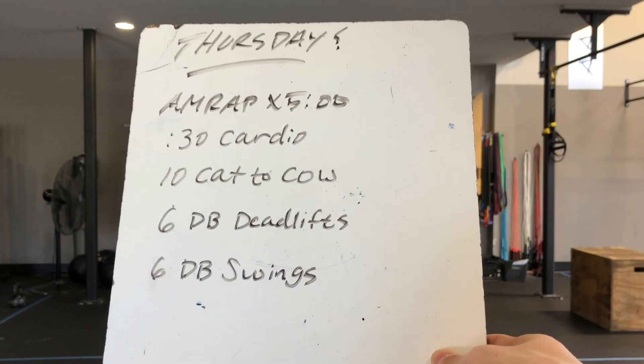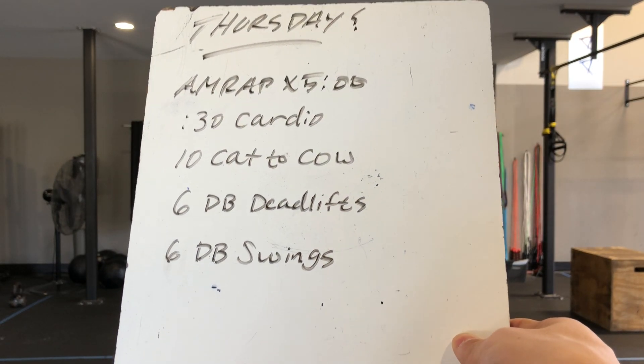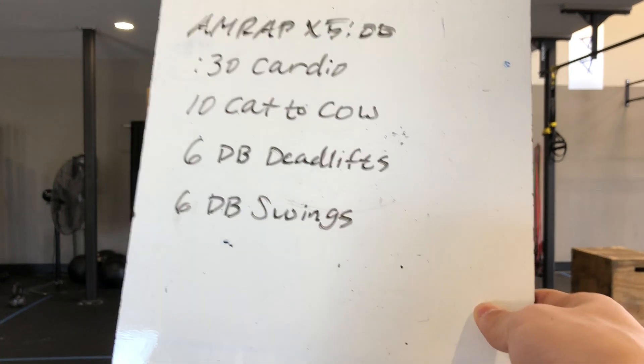What's up Creed, welcome to your Thursday workout. Got an AMRAP by five minutes, so I'm gonna make this one quick.